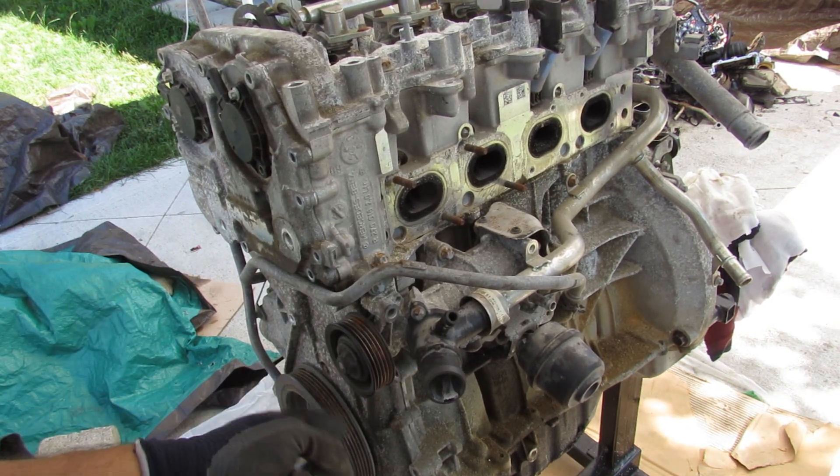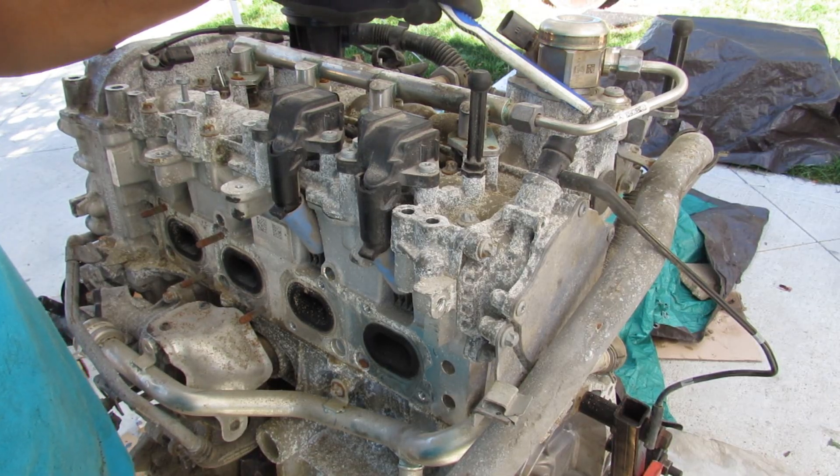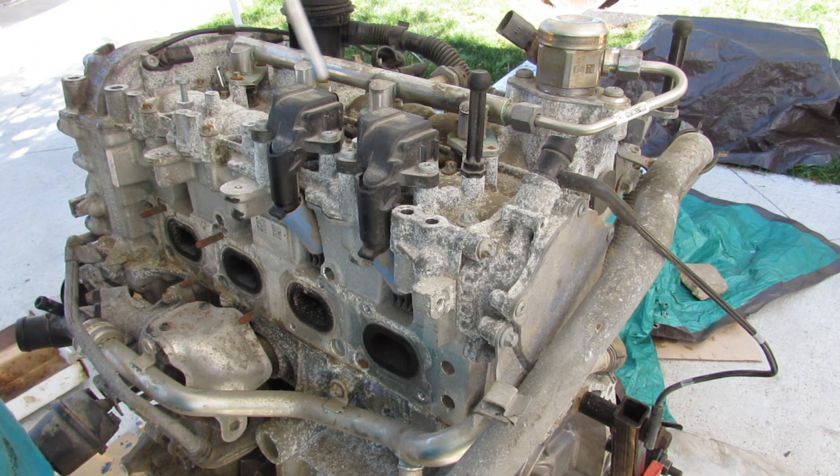On this side you've got your thermostat and water pump assembly. Over on this other side is your direct injection pump, which is going to pressurize high-pressure gasoline to go directly into the injectors right in the middle of the cylinders, typically where your spark plugs would be.